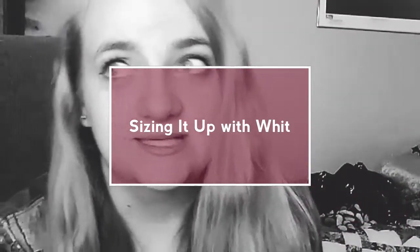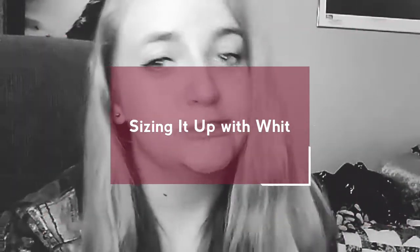Hey guys, my name is Whitney, and this is my first time — I'm going to show you my favorite video.